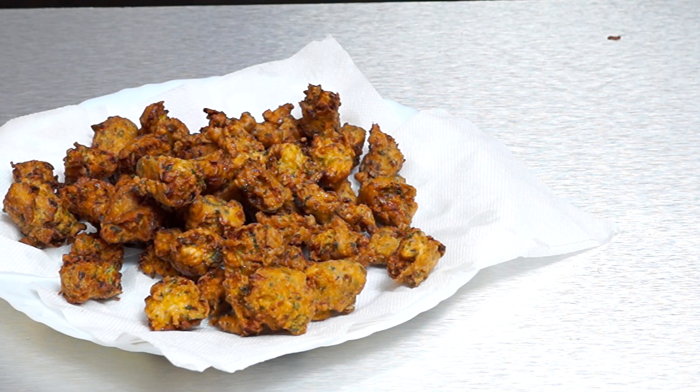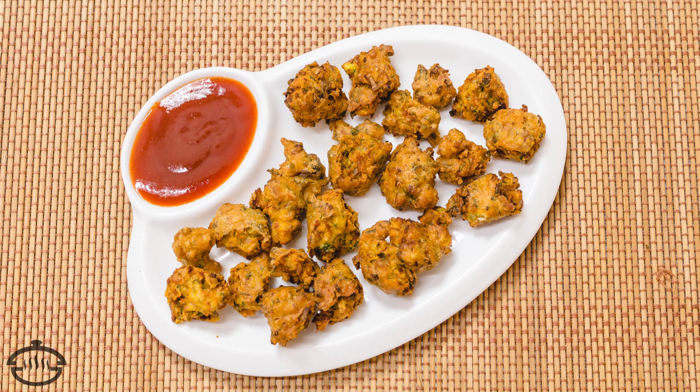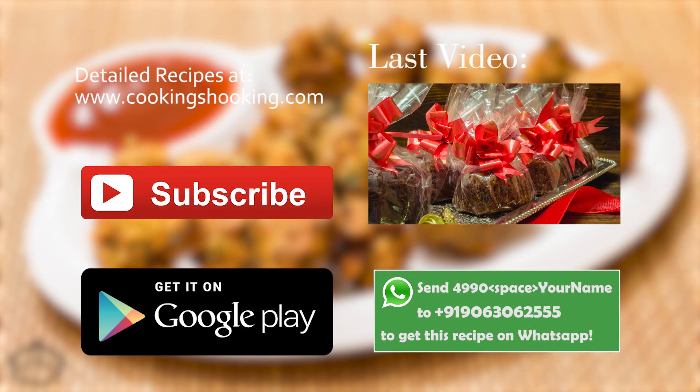The pakoras are all ready to serve. Our sanna pakoras are all ready — serve them with some hot and spicy ketchup or with some green chutney. Crunchy on the outside and kind of fluffy from inside. I can understand why this is the family favourite. Make it and let me know how it goes for you. It's a very easy recipe that my neighbour shared with me. You can find the detailed recipe on our website cookingshooking.com. Thank you for watching, do subscribe — it's free. Bye, take care!